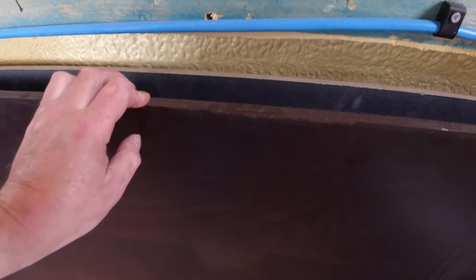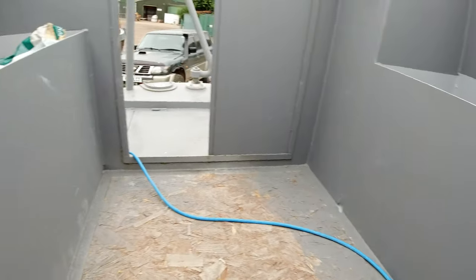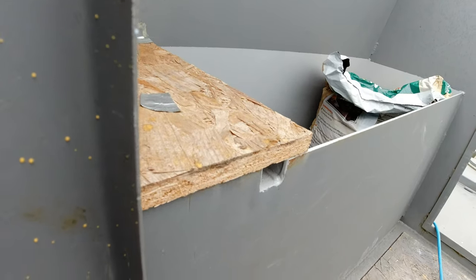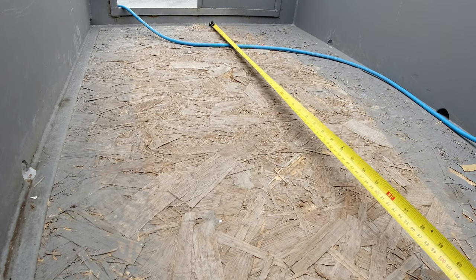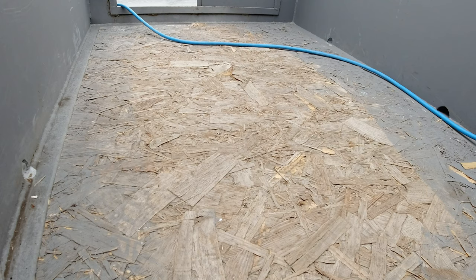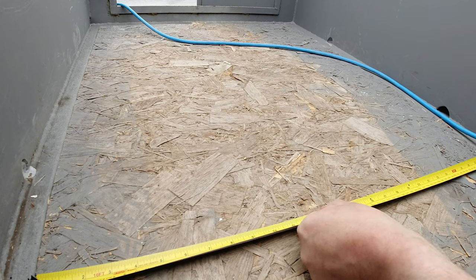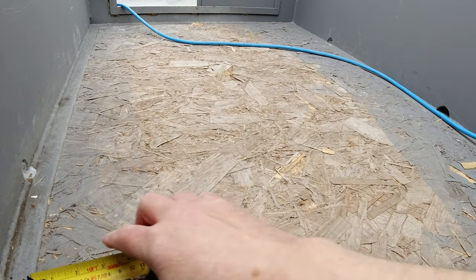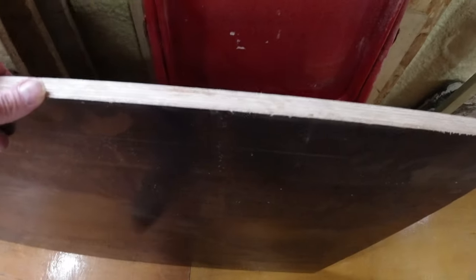The other side is as smooth as a baby's bottom. For my purpose I'm going to have the rough side on the top. I'm also going to be using these for the locker seats and the gas locker covers on each side. I'll probably use the smooth side on that. It's 49 and a quarter by 29 and a quarter inches. I've already cut one side down - I've cut the 29 and a quarter inch length.